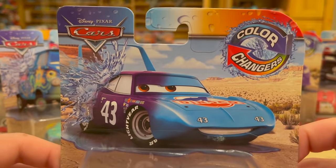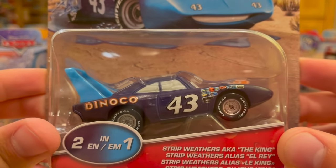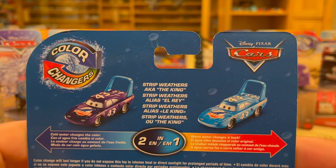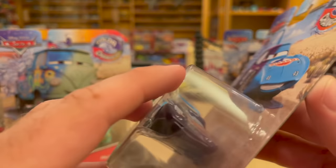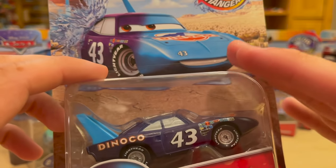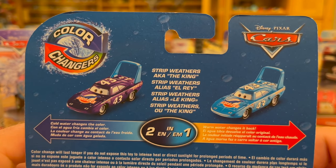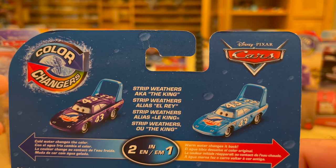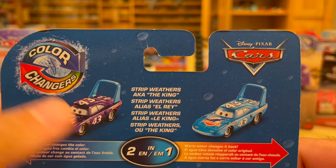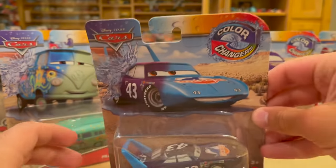Now here's The King. His color shifting isn't as exciting — it's basically this dark navy blue, almost black, back to his normal color, so not very drastic. But he actually looks really cool; I like the expression they gave him, it's a little different from his normal one. I don't like how the spoiler isn't affected by the color shift — it doesn't have that same built-in plastic, so it doesn't shift colors. They also refer to him as Strip Weathers, a.k.a. The King, El Rey.